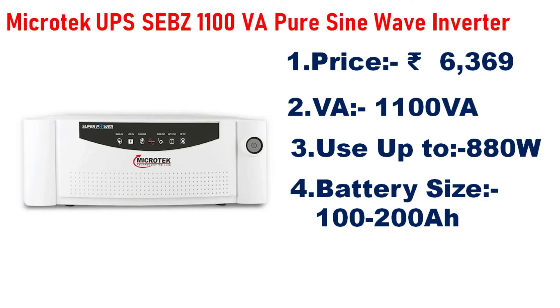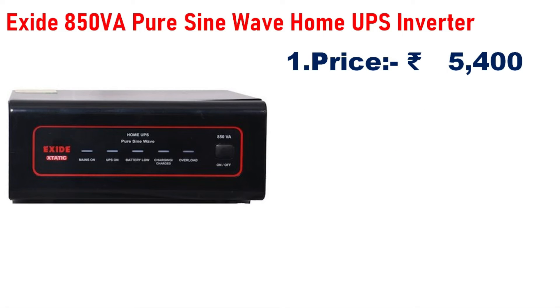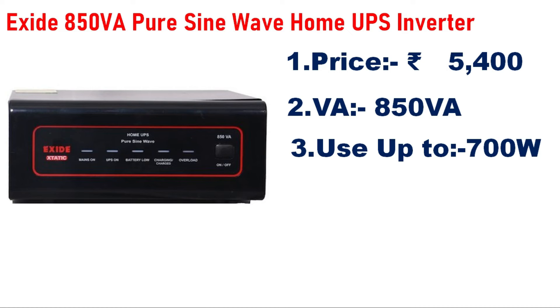Number 4 is the Exit 850VA Pure Sine Wave UPS Inverter, priced at 5,400–5,500. The capacity is 850VA and can handle a load of 700W.